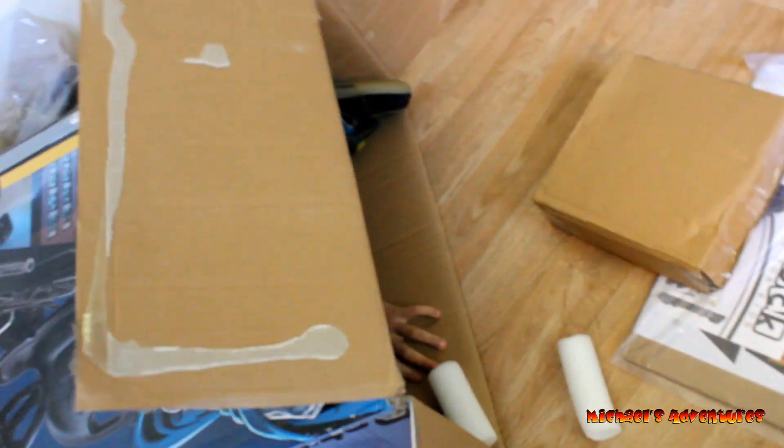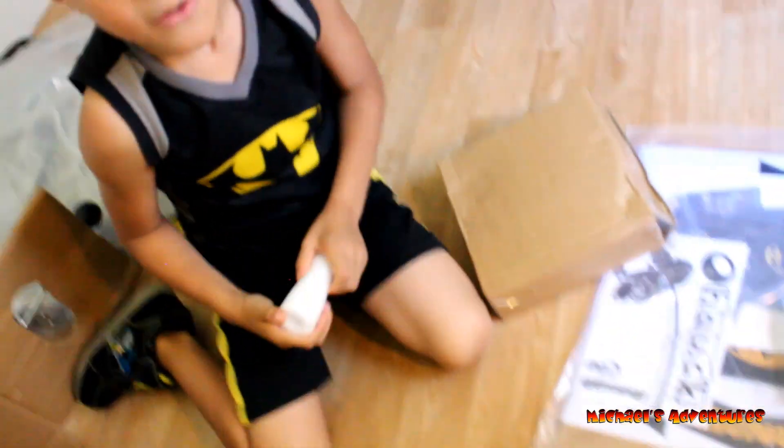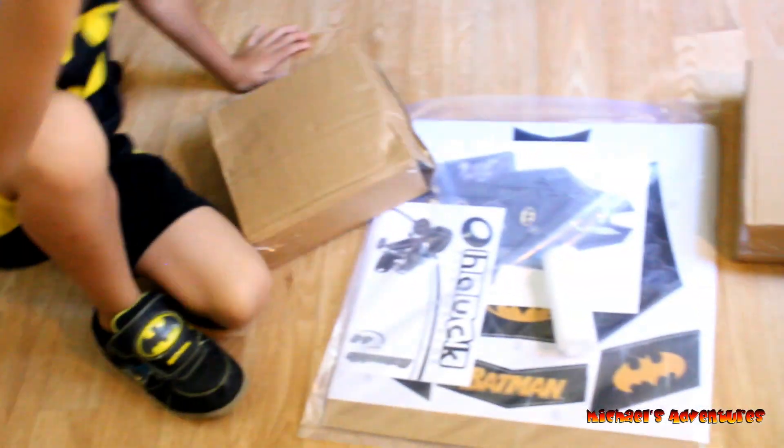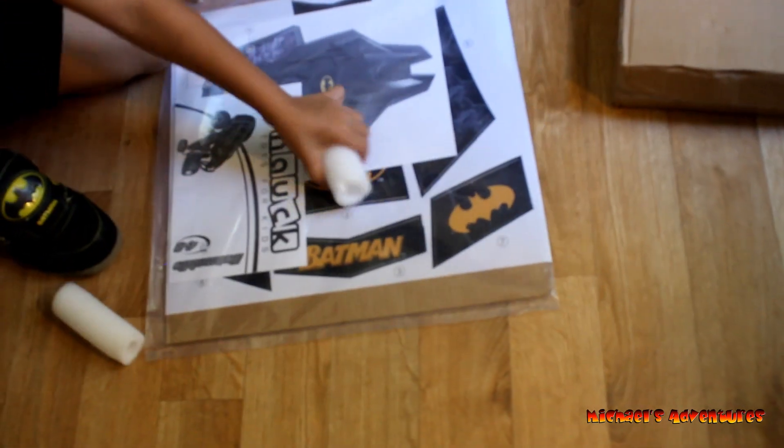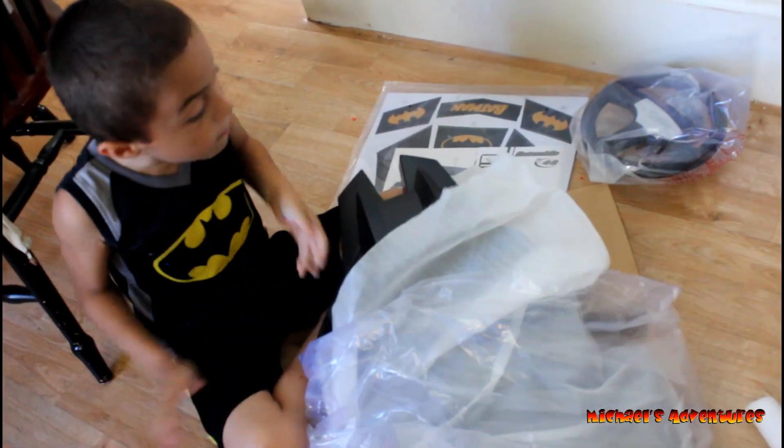Hello guys, I need to pull myself out. Hello, is there some more stuff in here? I took out this. Oh, those are the stickers. It looks online.